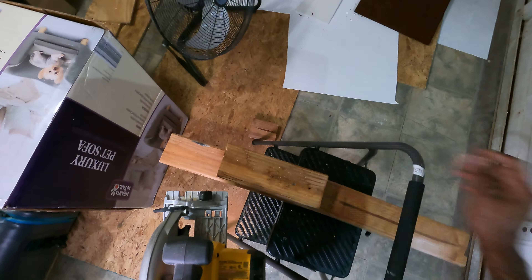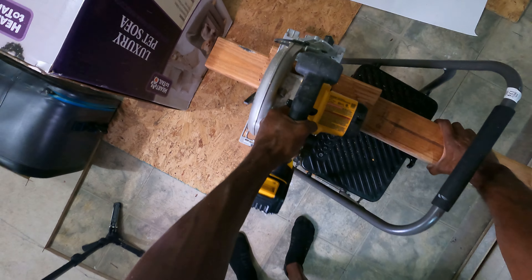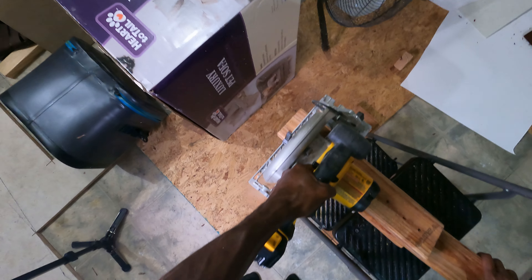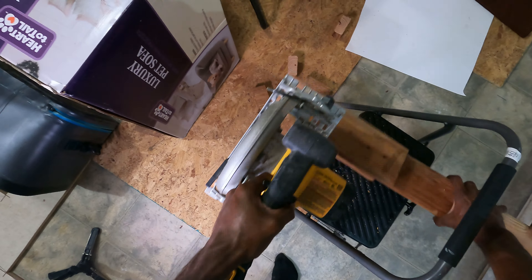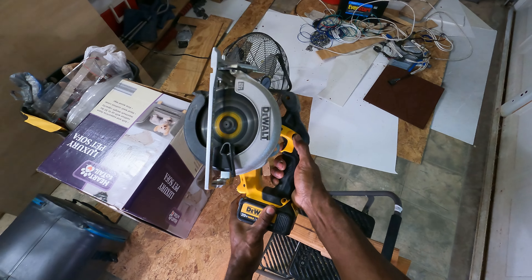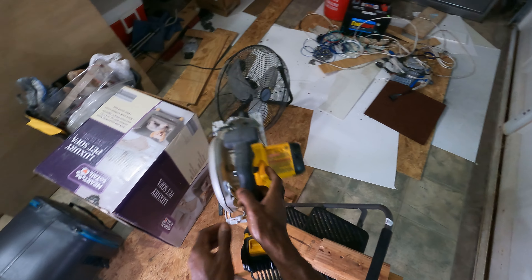Super duper easy. Let's cut some more. A little bit more. So you have to press that and then you can squeeze the trigger — press that, squeeze the trigger.